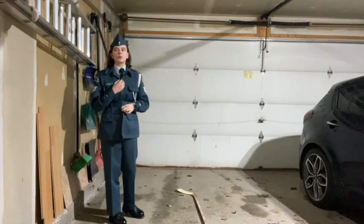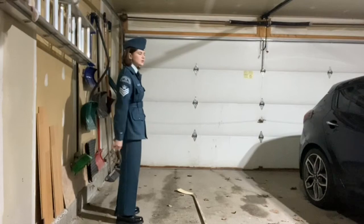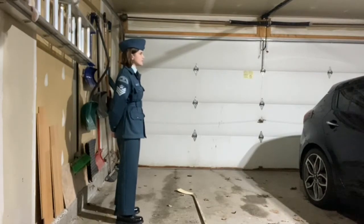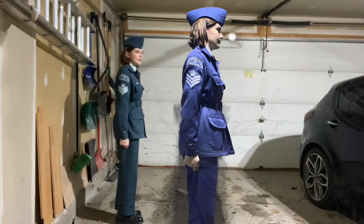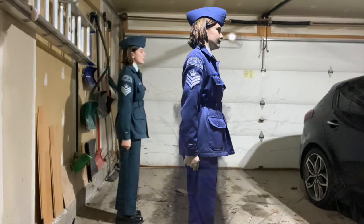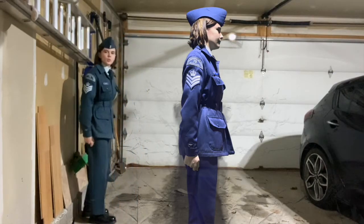I'm going to demonstrate the rear rank first. You'd be at attention for this — squad attention. Then the command is called: squad open order march, and the rear rank would go one, one, one, two.